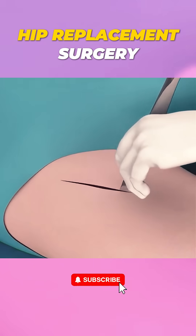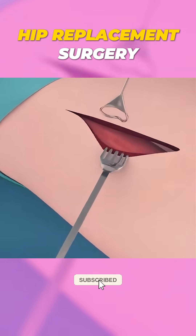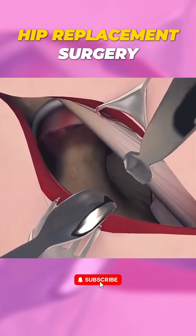So that's how anterior hip replacement surgery works. Pretty amazing, right? Drop any questions in the comments below.